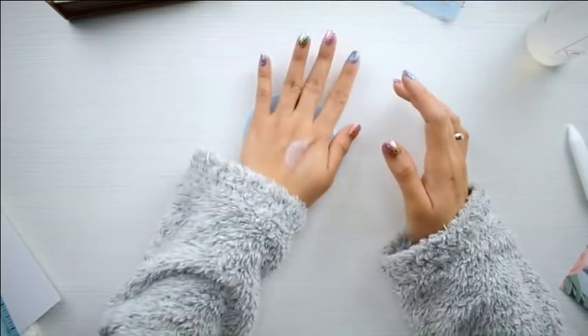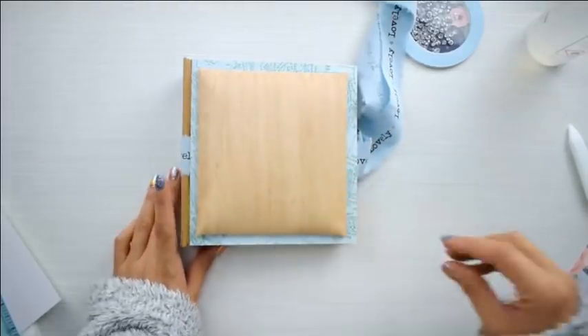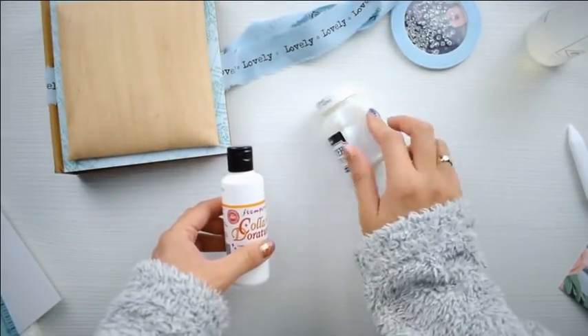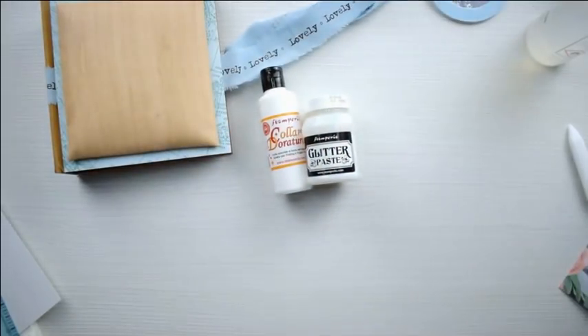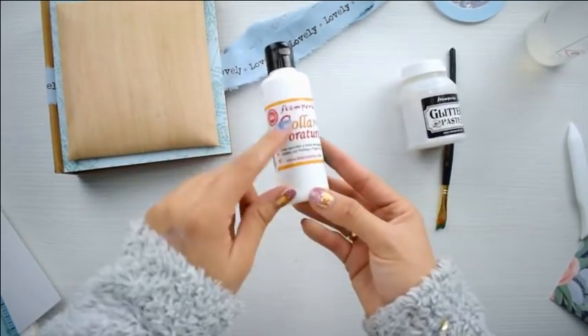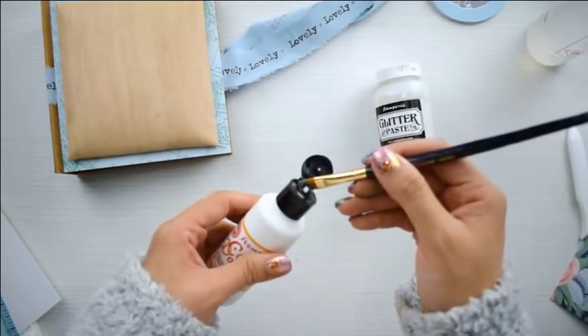La shaker queda increíblemente bonita. La voy a poner en la esquina inferior derecha y en la esquina inferior izquierda colocaré el die cut — en este caso voy a usar el hipopótamo porque me parece hermoso. Antes les voy a explicar esta otra técnica: la cola doratura y el glitter paste. Son ambos productos de estampería — aunque no tienen por qué usar el de estampería en específico, aunque se los recomiendo porque son de excelente calidad.